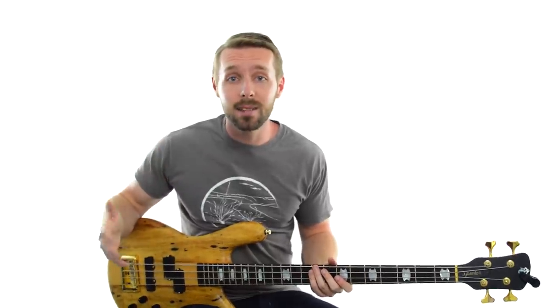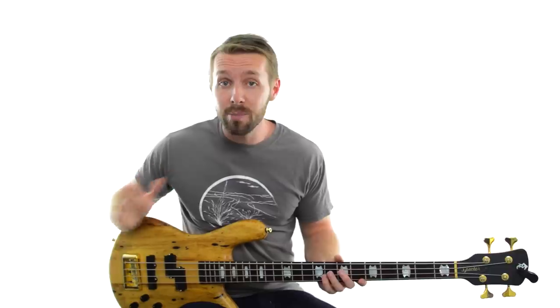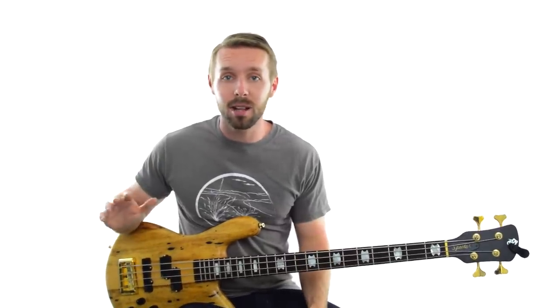Next, is the harmony in this song more bright sounding or more dark sounding? The timbre of the guitar is pretty bright, but remember that's not what we're looking for — we're looking for the quality of the chords and the harmony. And to me, these chords sound a lot more dark and sad than happy and bright. That means we're probably in the key of A minor.